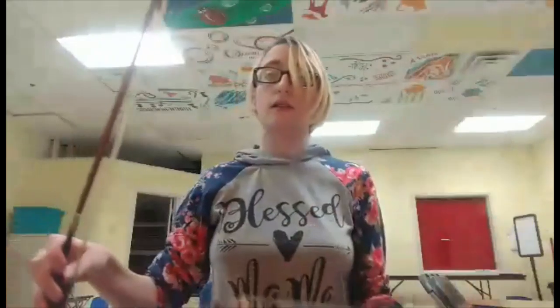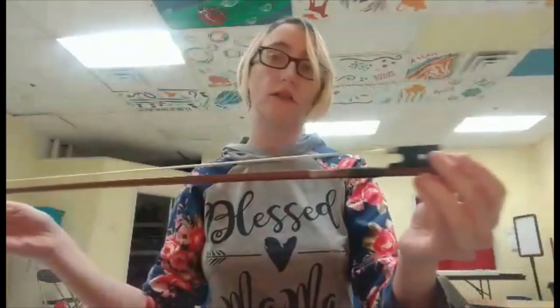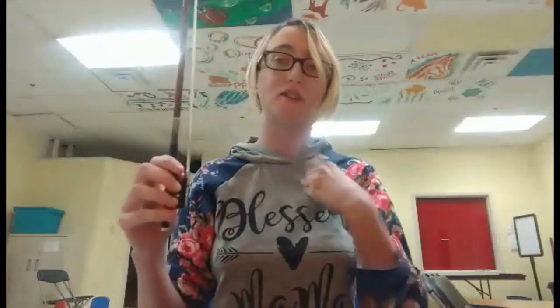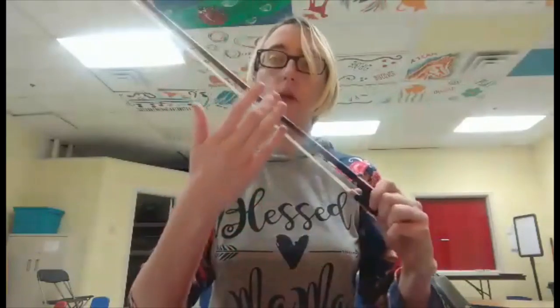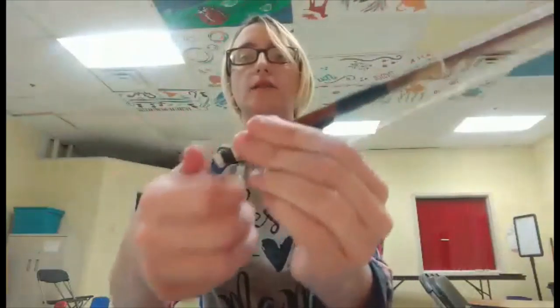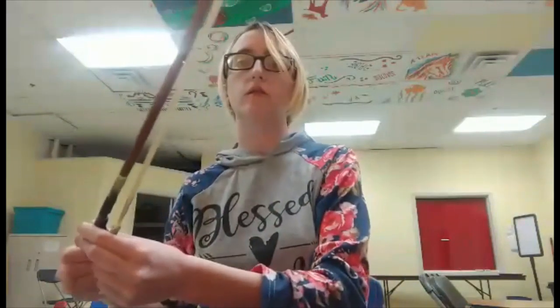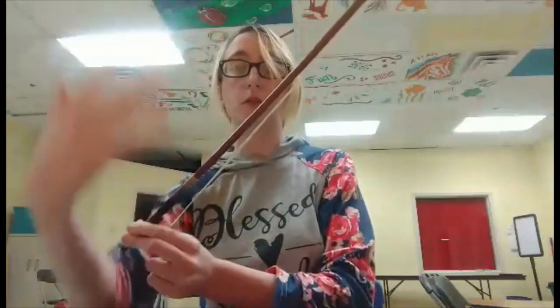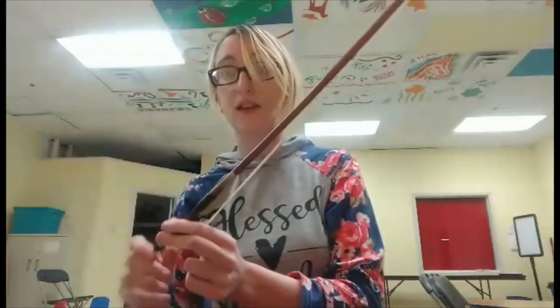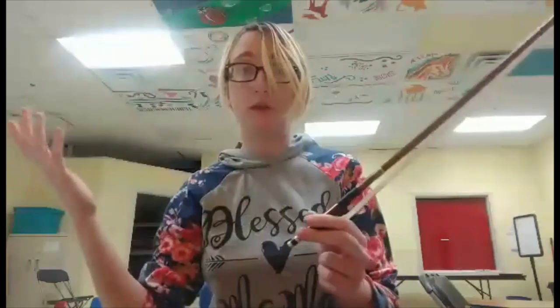The other part of the instrument that I need to actually play is called the bow. On this side here we have actual horse hair — it's real horse hair. Horses are not hurt when it's harvested, don't worry; they don't even notice. My bow here is actually made out of wood. And then at the end of my bow, I have this little nut here that I can loosen and tighten my hair as much as I need to. When I put my instrument away, I want the bow to be loose, because if I leave it tight, my hair can stretch out and then I'll have a bow that won't work.